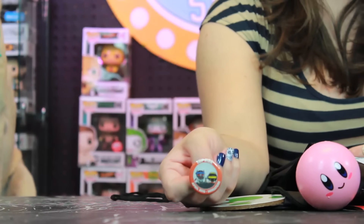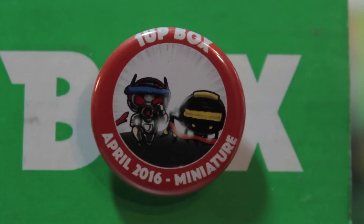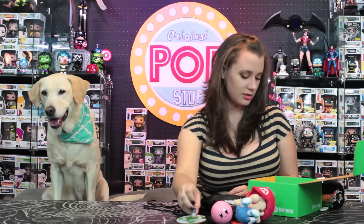We have the little pin that comes in every box. It's the One Up Box April 2016 miniature pin badge. It looks like it has Ant-Man and maybe a little ant, and they're racing to a finish line. Those come in every single box.